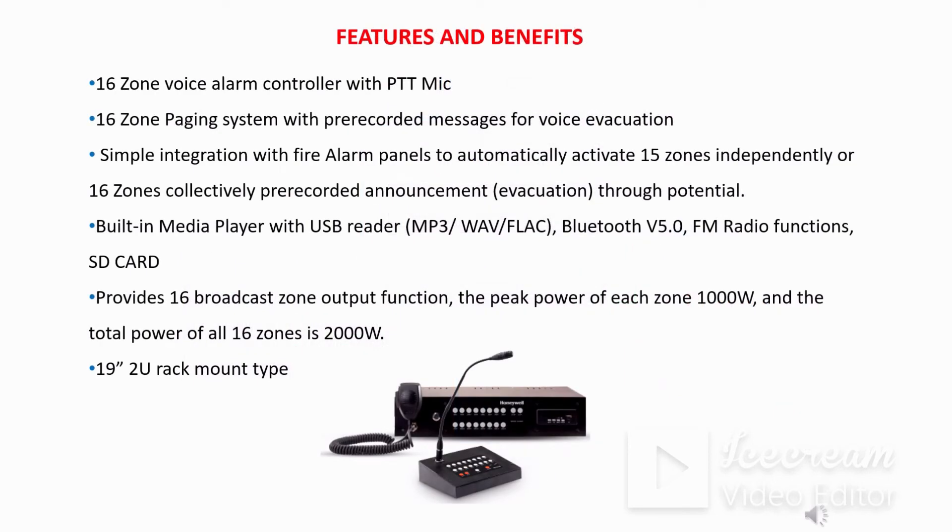Looking at the basic features and benefits of the main controller, the Evapro G2 has 16 zone outputs with a push-to-talk mic. All 16 zones can be configured with fire triggers by utilizing the pre-recorded messages, where a total of 16 trigger inputs are available. The main controller also has multiple media streaming options such as USB reader, MP3, AM/FM player, Bluetooth 5.0, and SD card.